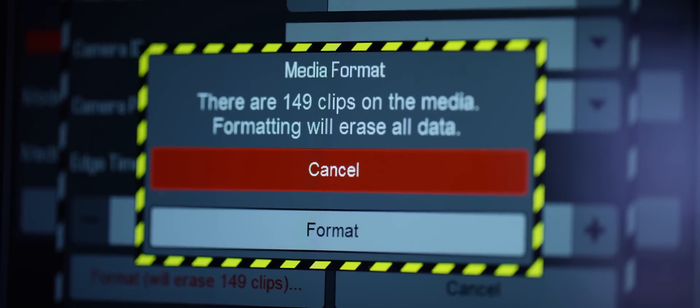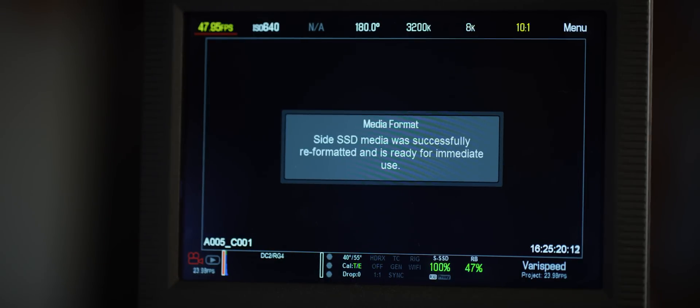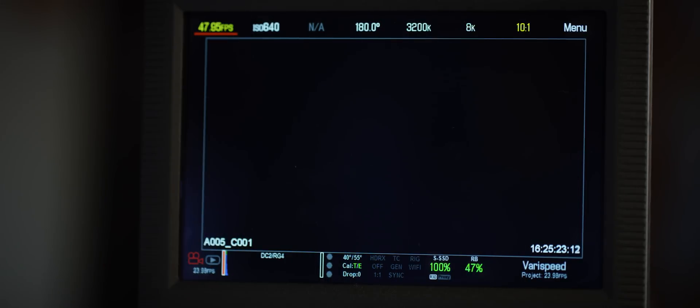Down here on the format button, it's telling me I will erase 149 clips if I format this mag. I'm going to hit that, and it's once again going to warn me I will lose 149 clips on this media if I format. It may seem redundant, it may seem like overkill, but we realize footage is everything to you at times, and we also realize how chaotic shooting environments can get. I'll hit format and from there I'm ready to reuse that mag and start shooting again.